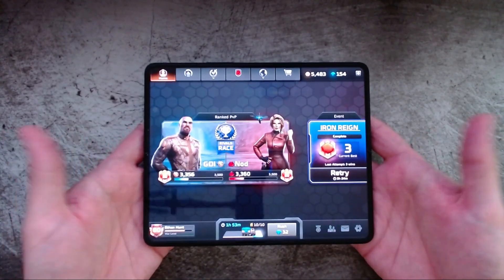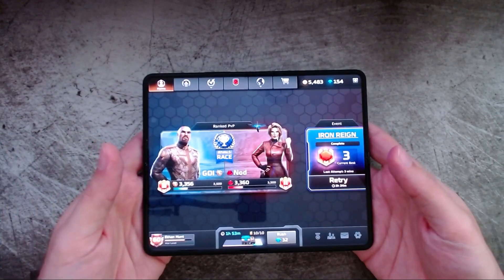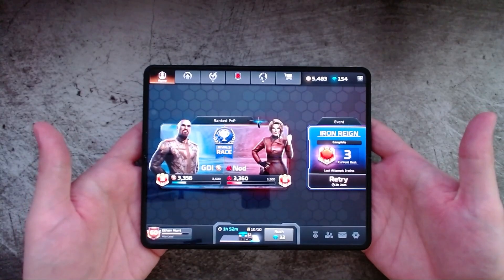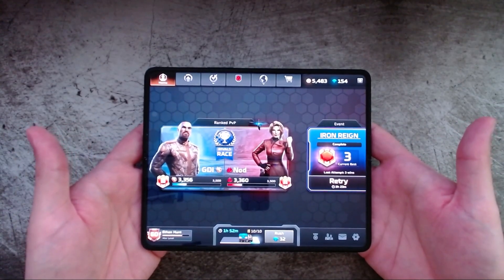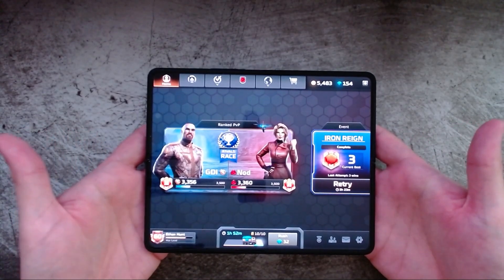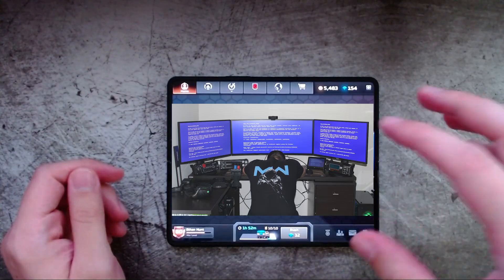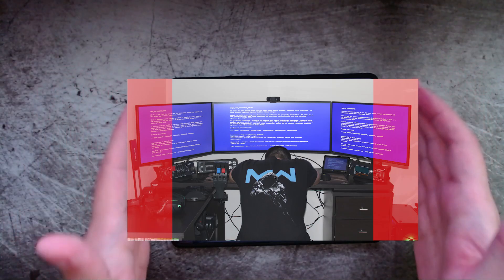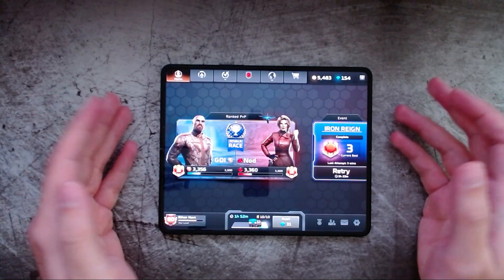The only potential problem with the screen is the aspect ratio, and for the most part that's a problem for game developers — but by extension it might be a problem for gamers as well, because you might not get high-quality games if the developer can't handle it. On this phone, the 7.6-inch inner screen has an aspect ratio of 22.5 to 18, which is a really weird square aspect ratio. The mostly prevalent ratio these days is 16:9. A developer can stretch the image vertically, but that loses crispness. Or they can zoom in and crop the left and right sides, which may cut out important parts. The final option is letterboxing, which I'll demonstrate by booting up Hearthstone.